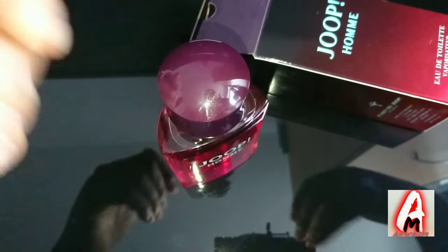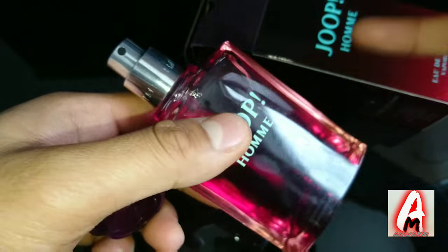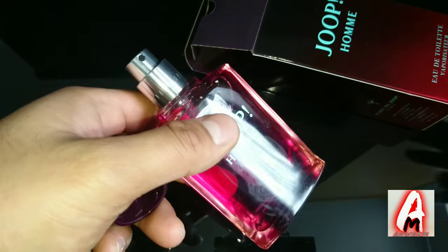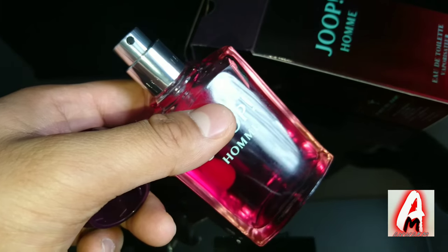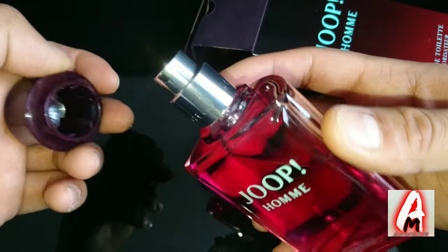It's worth every penny, in my opinion. It's around a mid-range price — not very affordable, nor too expensive. You can buy this for around 22 to 25 quid in UK currency, and it's a perfume I would say is worth every penny.